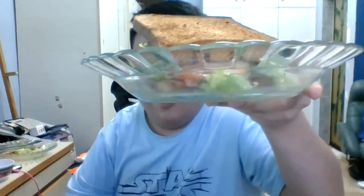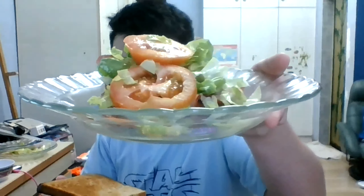There you go — a seven-minute video, not too long, not too short. This is the kind of sandwich anyone would want from McDonald's and I would really love to eat something like this there. Before I forget, I need to use that sauce — sprinkle a little bit on the tomatoes.